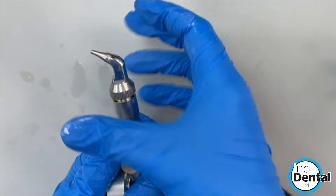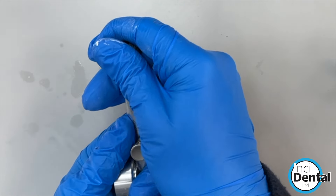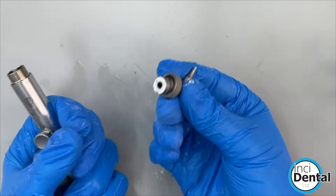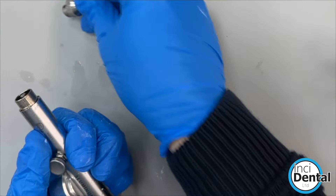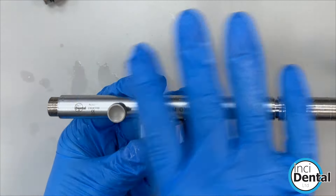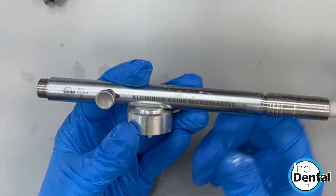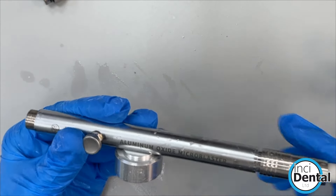You can then simply detach the nozzle by unscrewing it all the way and pulling it out on a latch. That can then go into the autoclave. We'd recommend keeping the unit covered with a bag while working, or wiping it down after use — the whole unit itself is not autoclaveable.